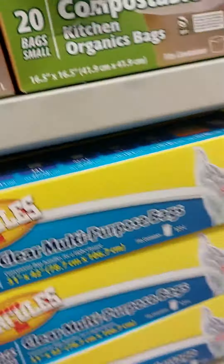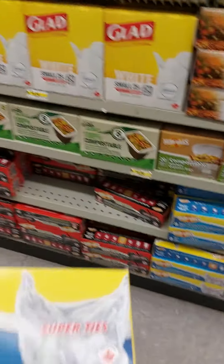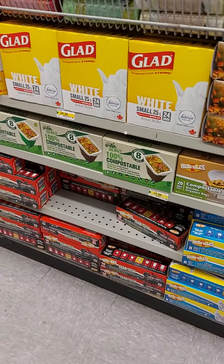And then, ito yung recycle bag. It's $2. We'll just get one. Recycle bag.